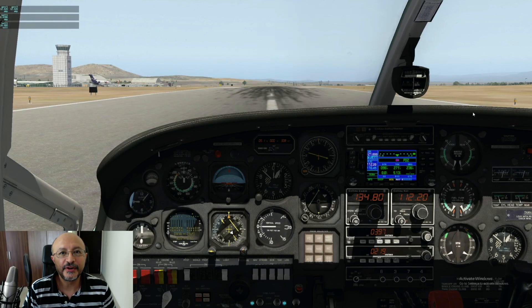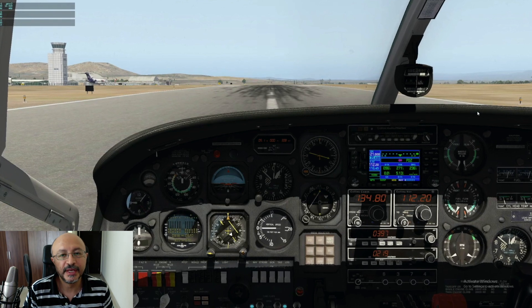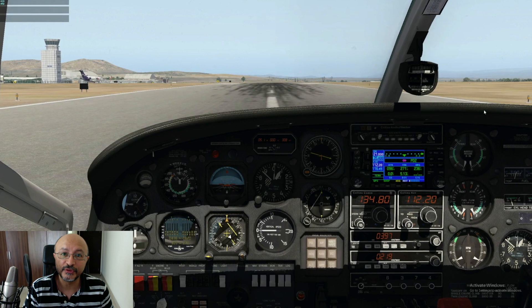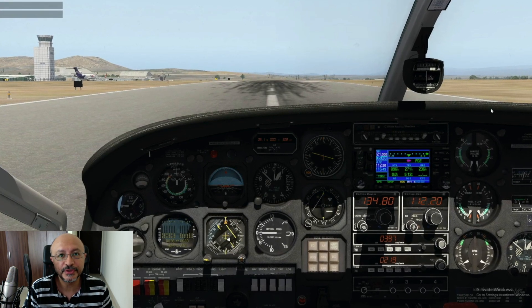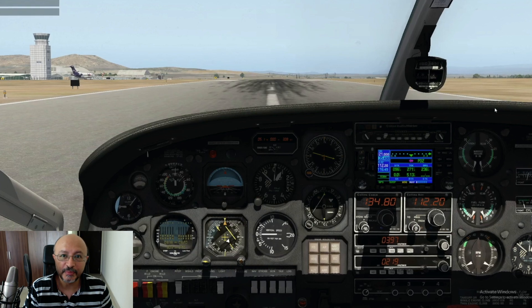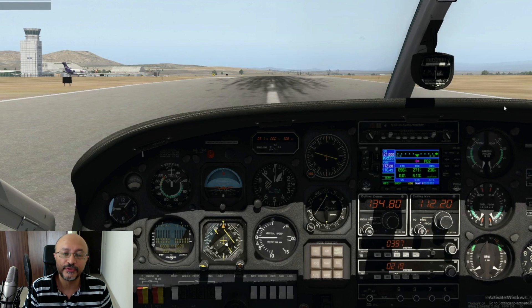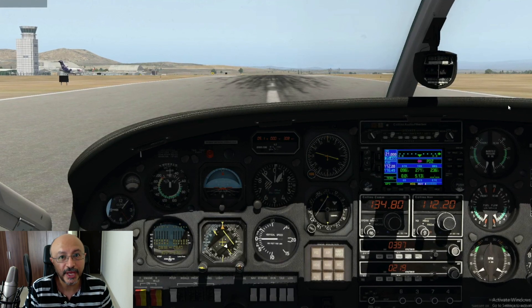Good morning guys, here I am again, Captain Christian, with a short video this time. Have you ever wondered how the landing gear retracts in a Cessna 337? That's the Skymaster that we've been flying in the previous videos. As the airplane itself sits very different from other twins, the landing gear retraction is also different. That's what I'm about to show you in this short video. Hope you like it!